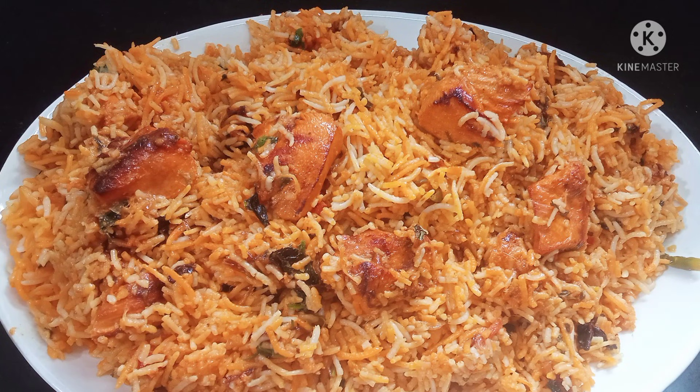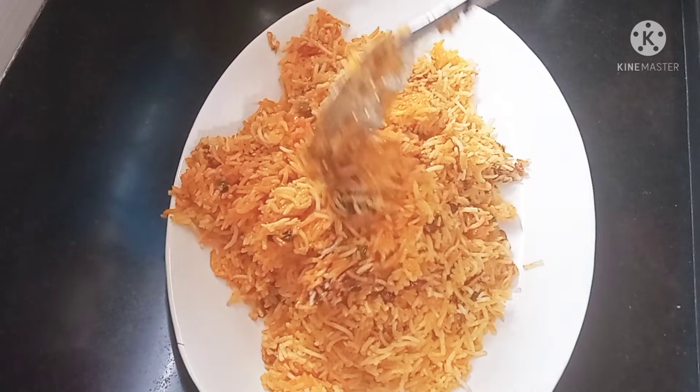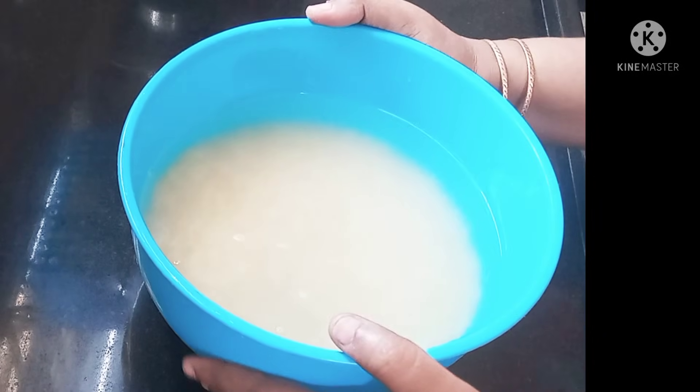Hello Friends! This is Sabeelah. Welcome to my YouTube Channel. How are we ready for Chicken Tikka Biryani? If you want to visit the channel for the first time, please press the bell button. Let's start.